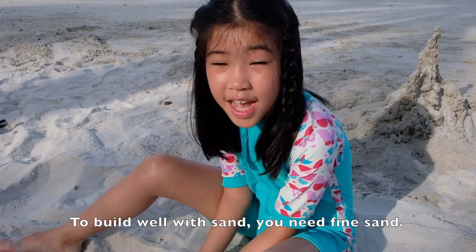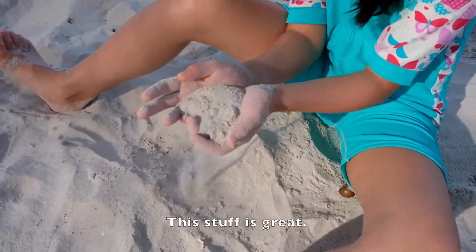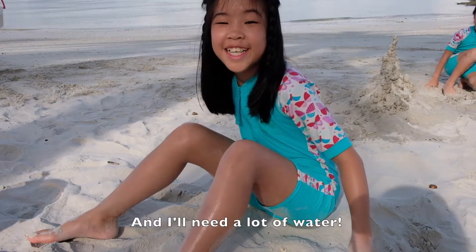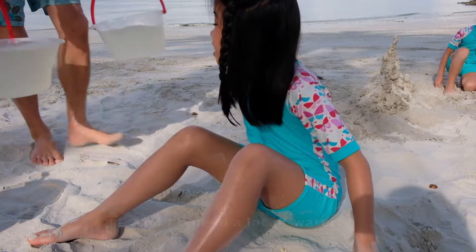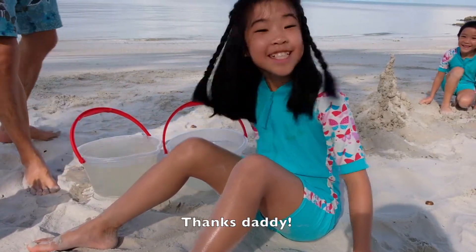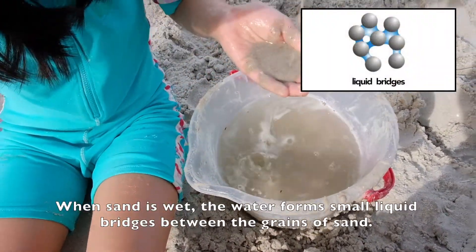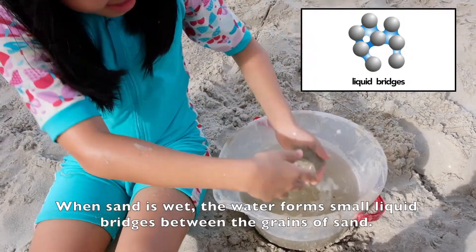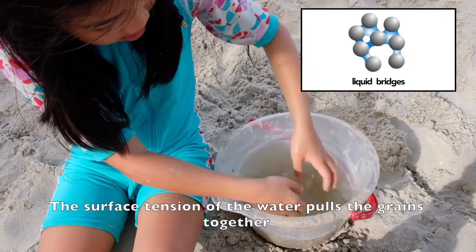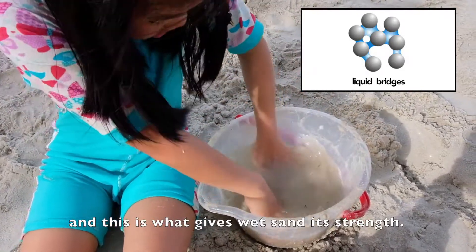To build well with sand you need fine sand — this stuff is great. I'll need a lot of water. Thanks Daddy! When the sand is wet, the water forms small liquid bridges between the grains of sand. The surface tension of the water pulls the grains together, and this is what gives wet sand its strength.